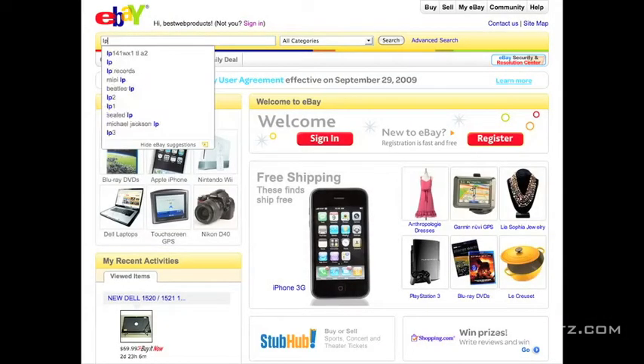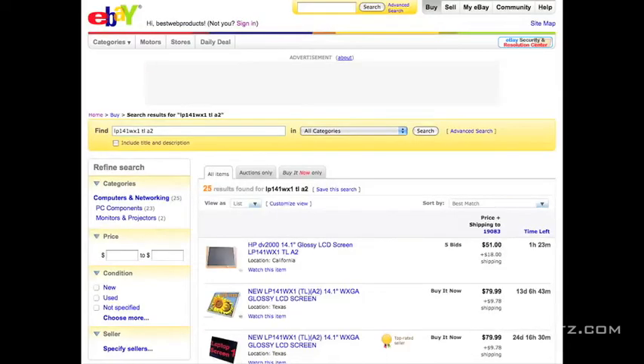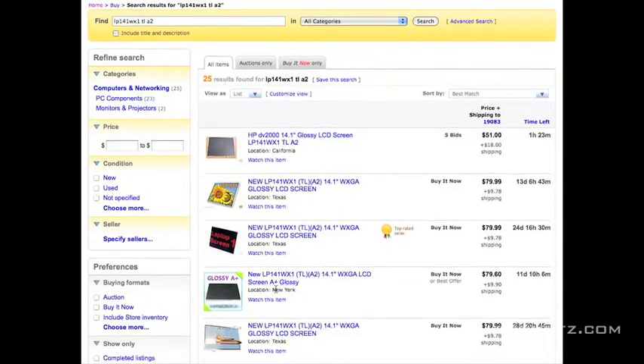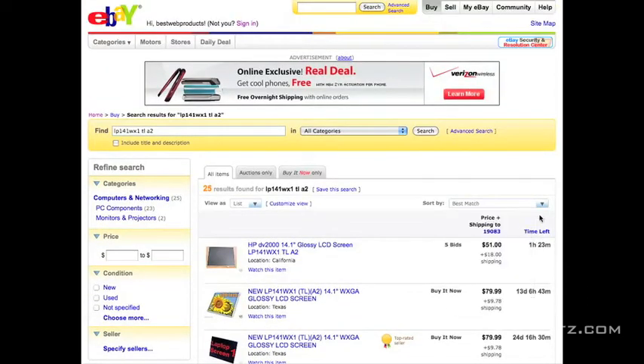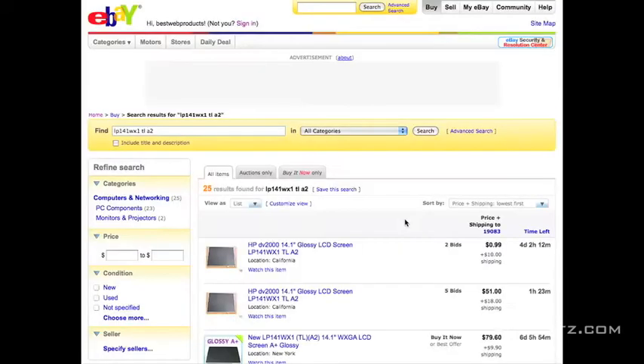Now we hop on eBay and type in that exact model number: LP141WX1, TL, A2. You want to get the exact screen if possible. There are screens with that TL and A2 designation — 25 screens available. Screens look like they start at $50, so let's sort them by price and see if we can find the best deal.